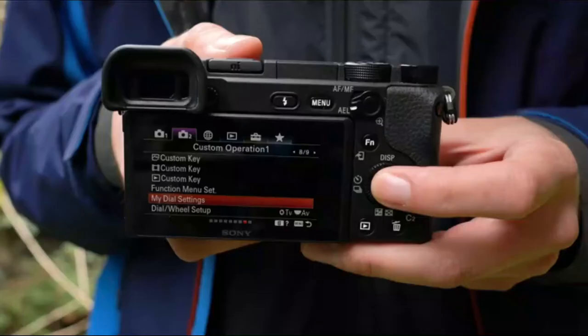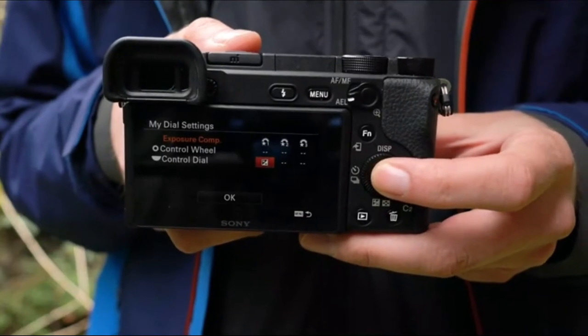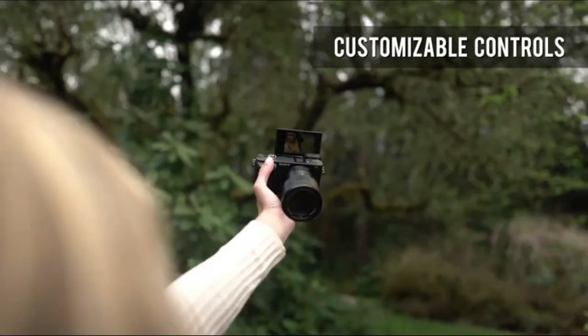A new My Dial feature allows you to repurpose the camera's dials when a custom button is pressed or held. You can configure up to three sets of functions.